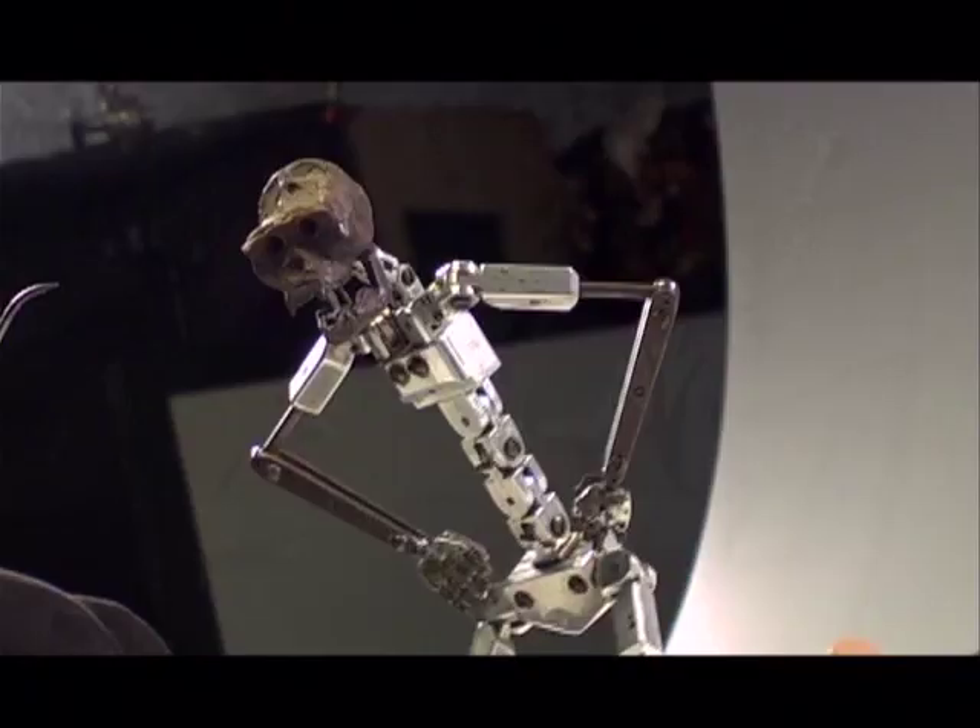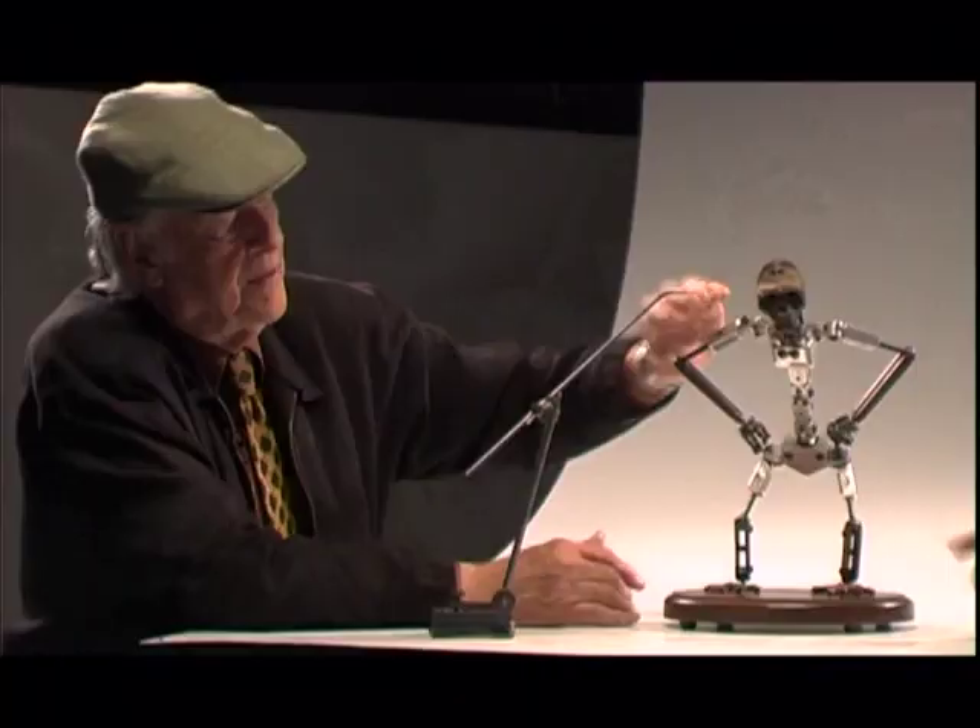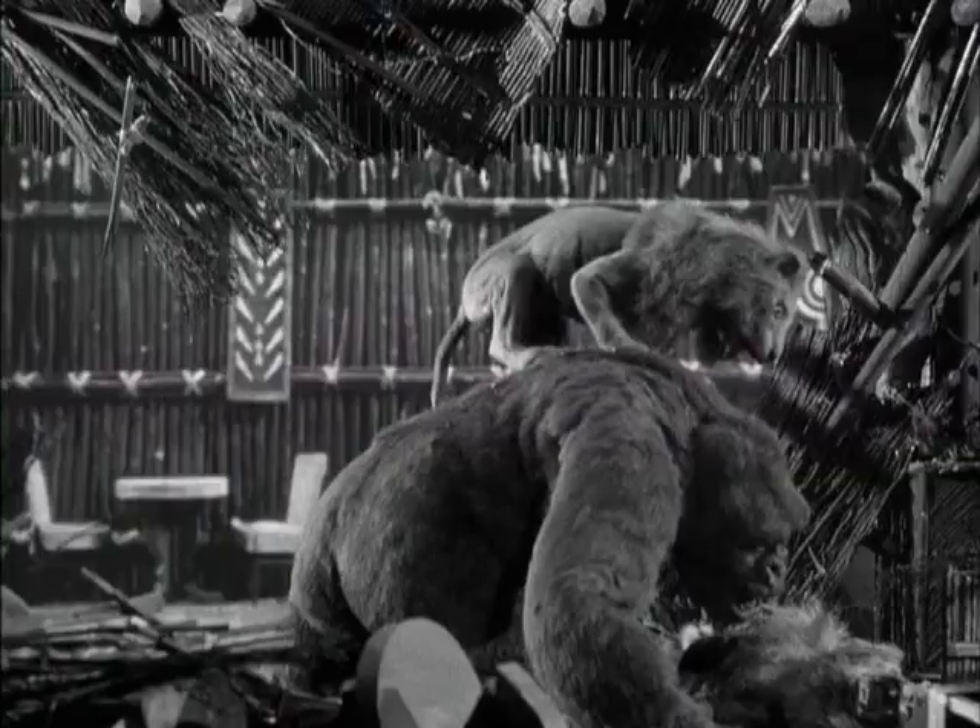In King Kong, the fur chattered quite a bit, but in Mighty Joe Young we were able to control it more. George Lofgren devised a means of substituting the skin of a furry animal with rubber, which was very helpful — we used unborn calf, so the fur was embedded in a rubber hide and it didn't move as much. In Kong, they used rabbit fur, and every time you'd touch the model, the fur would move. We rationalized that by saying the wind was blowing. Joe's fur was brown.